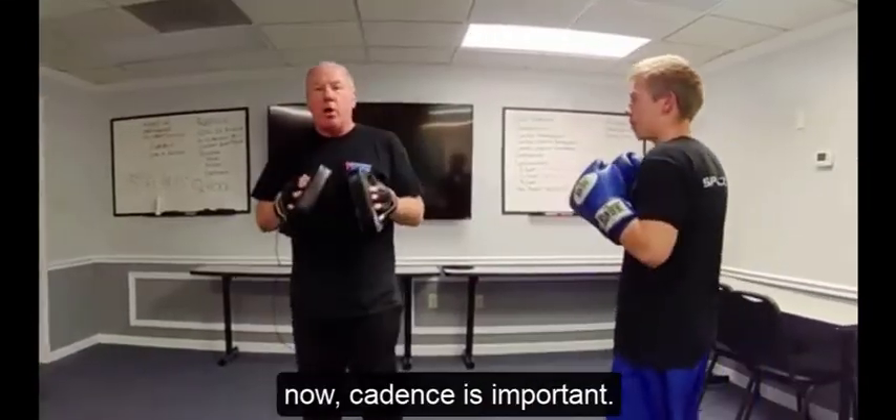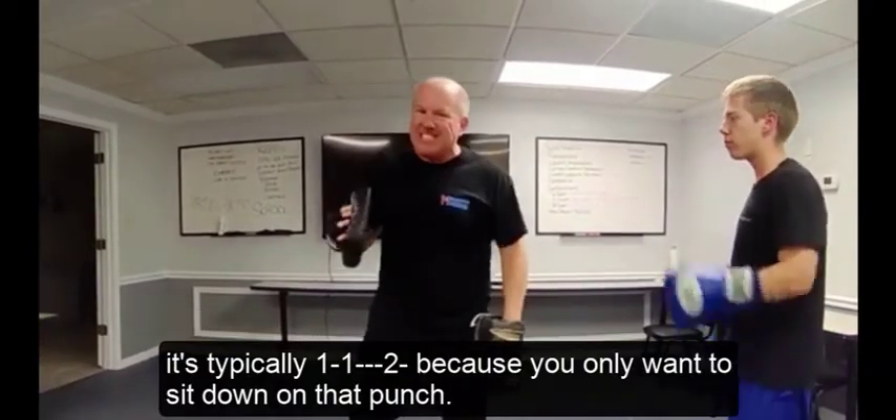Cadence is important. On a one, one, two it's typically one — one — two, because you only want to sit down that last strike. On a one, two, three, we're going to one, two, three — because the body has longer to turn.